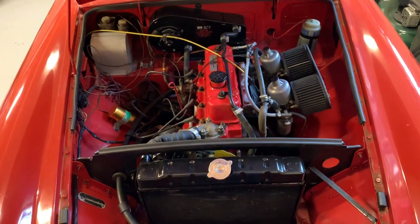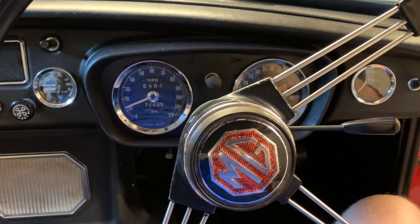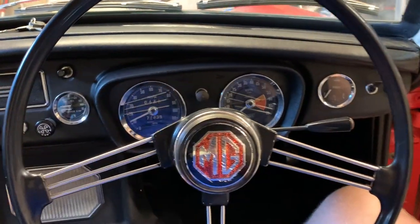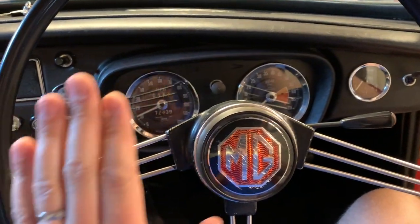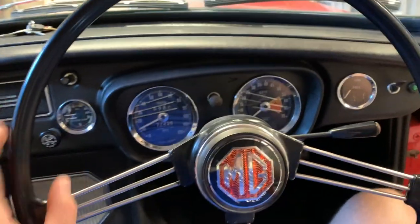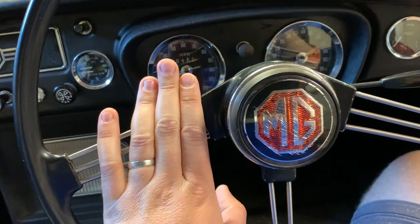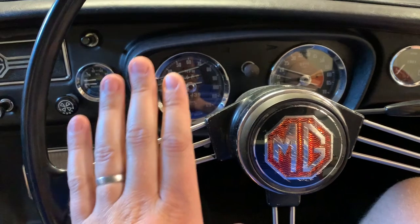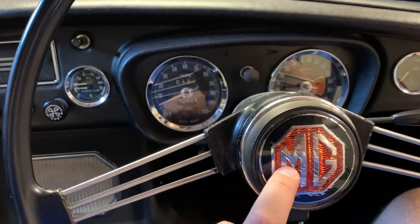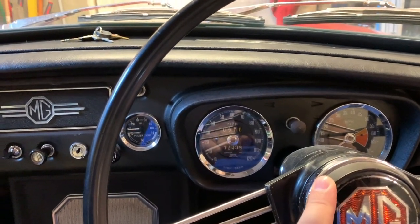Let's have a look around the interior. Sitting inside the MG BGT, the largest change has probably been this lovely banjo steering wheel. You may remember from old videos that there was a Motalita brown leather and gold metal steering wheel, which as I'm sure you can imagine was very fetching. Replaced with this — bought it locally, got it for a bit of a bargain, and the cost was covered by selling some spare instruments I had in a box from the previous owner.